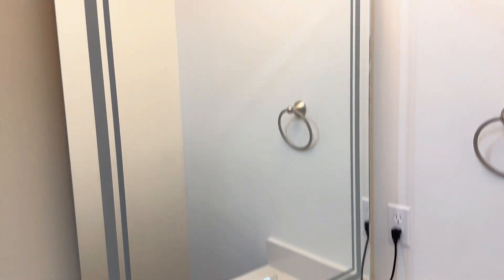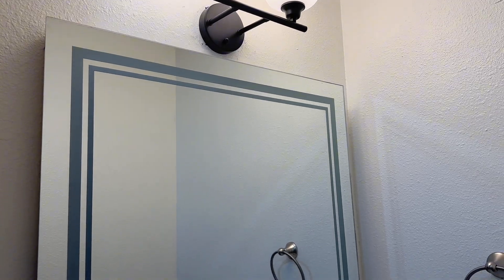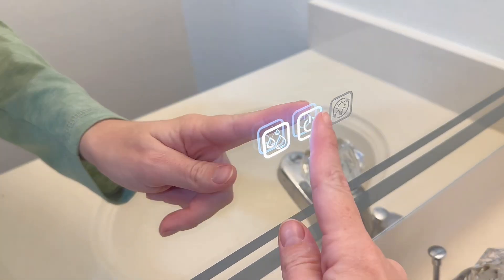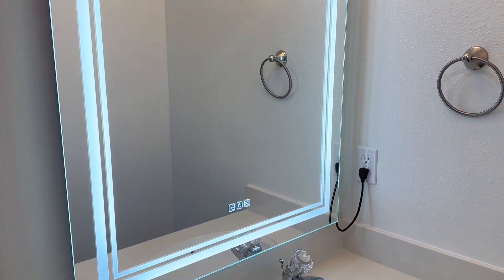All right, so here it is off. You can see that I have it plugged in here, but you can also hardwire it into your lights and use it as your bathroom light if you have overhead lighting already. Here are the buttons to turn it on. We're just gonna tap the power button and it turns on. Here it is — so pretty. It brightens it up so much in here.